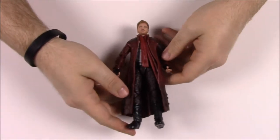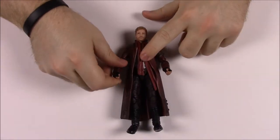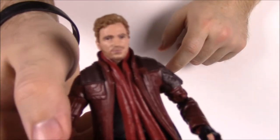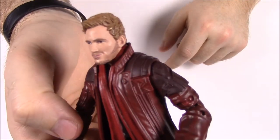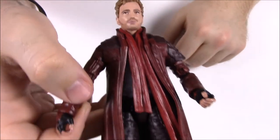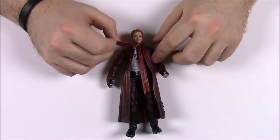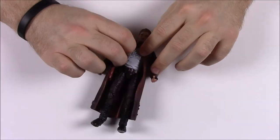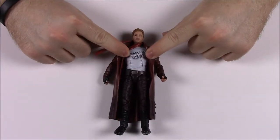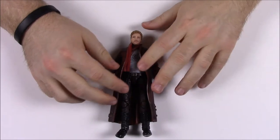Next up we have Star-Lord — the Chris Pratt character, Peter Quill, the main character from the movie. He looks pretty much exactly like the character, though he looks the least like Chris Pratt to me. He has a scarf I don't remember him wearing in the movie. He does have his famous shirt that stores sold for the movie, and his red long overcoat jacket.